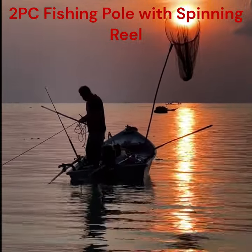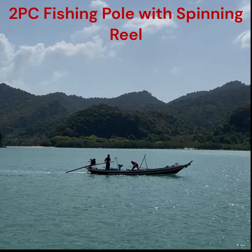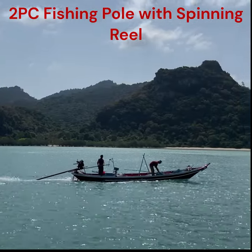The fishing rods come in two pieces, so you can easily take them with you on a plane or in your backpack. Also, the rod is very light and feels well-balanced when you hold it. The stainless steel guides make it easier for the fishing line to move smoothly without getting stuck.